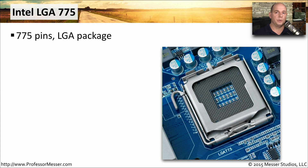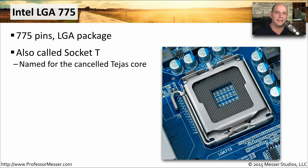The Intel sockets have numbers associated with them, and those numbers refer to the number of pins on the socket. The Intel LGA775 has 775 pins and is a land grid array package, which means all of the pins are on the motherboard and the CPU package is flat on the backside. You may also see this referred to as Socket T, named after the Tejas core — a CPU that never really saw the light of day.